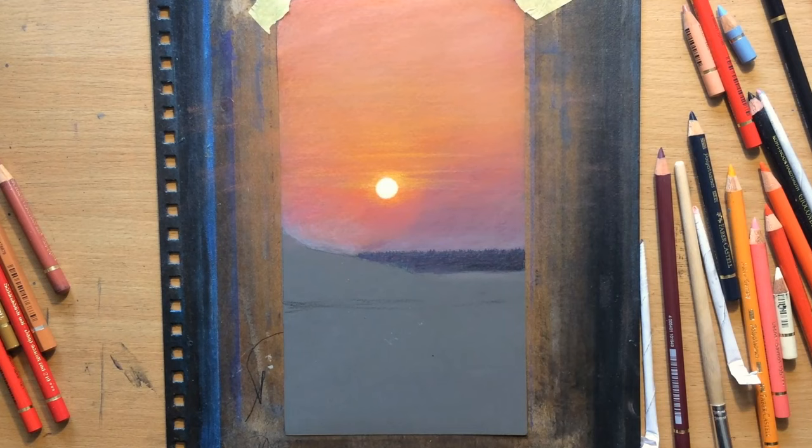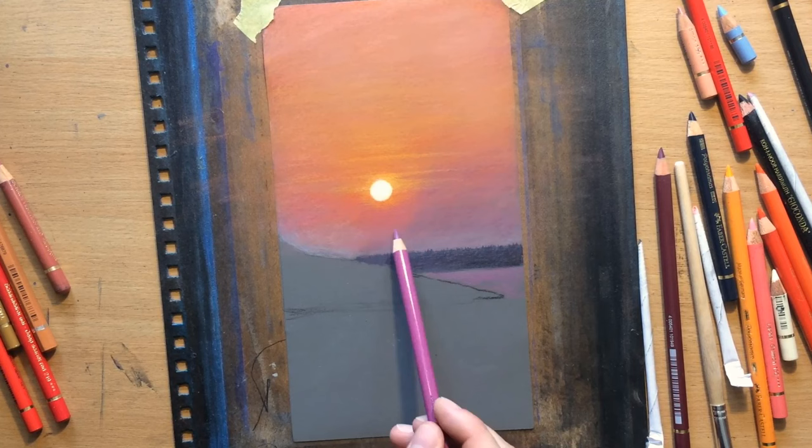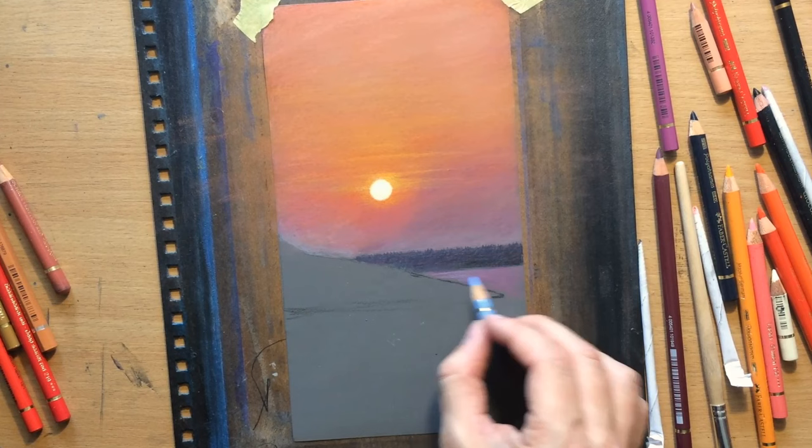I need to blend that nicely here on the water to make sure we have similar colours in the reflected area. I'm going to use a little bit of this lighter red violet. The colours don't have to be exactly the same because the colours on the surface of the water will be a little bit different, but I'm going to make them at least similar. I'm adding a touch of blue as well.